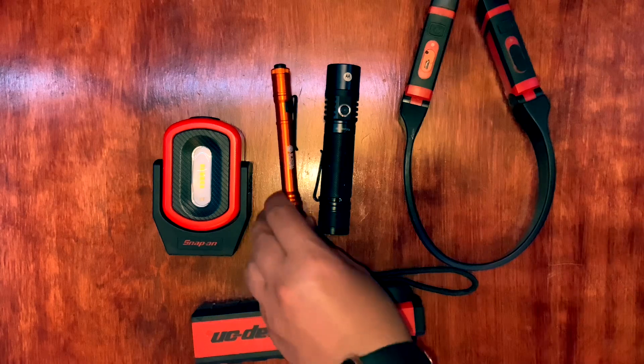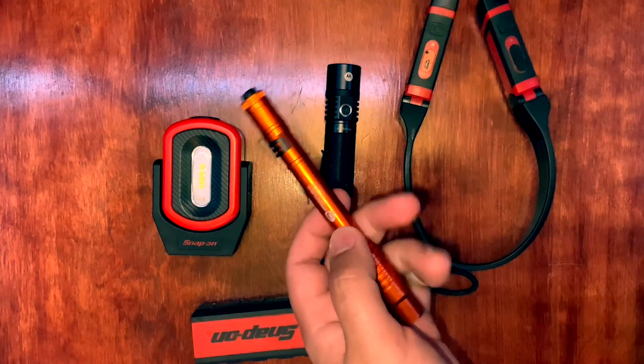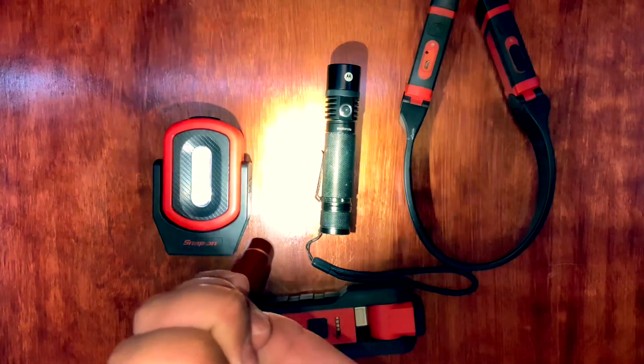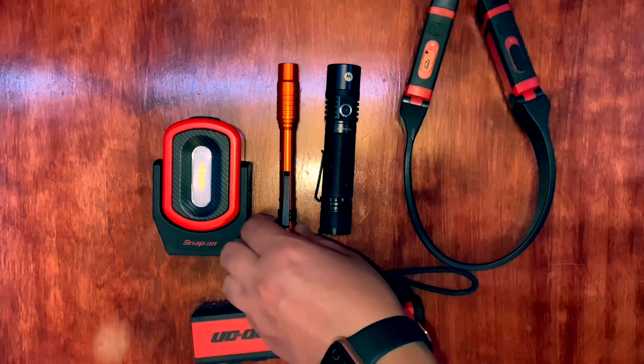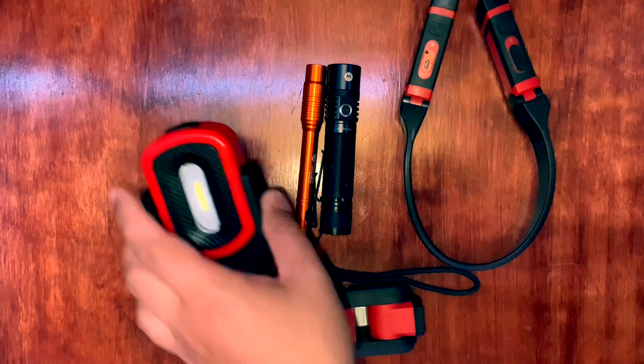Another one I like is the Matto Tools pen light — it's actually made by Streamlight. It's a little pen light that you can point, and it's easy to put in your shirt pocket or pants pocket. It's very useful because sometimes you just need one on you all the time. You'll forget it's even on you from how light it is. It's also very durable and uses micro USB to charge.